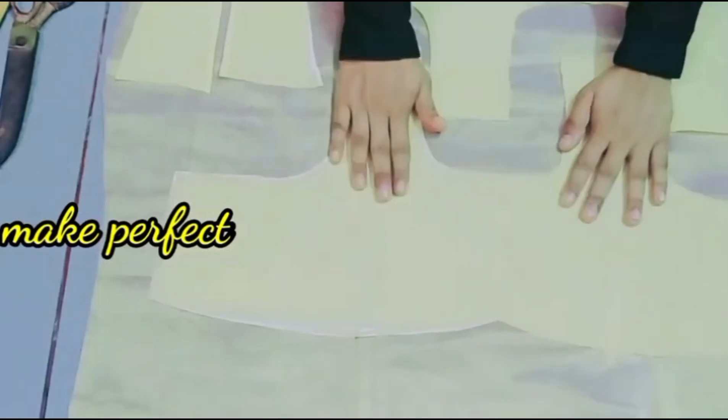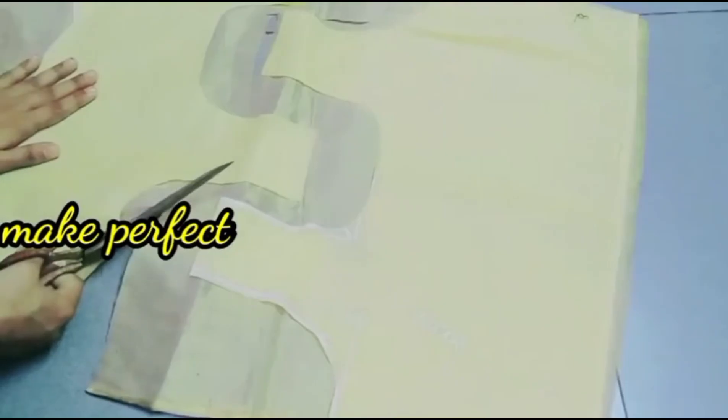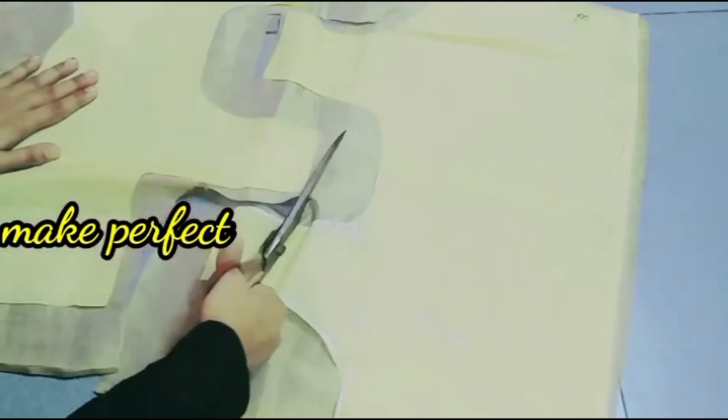I'm going to put it on the top. This is a very easy method. If you try it on the top, you can clip it on the top. You can clip it on the top.